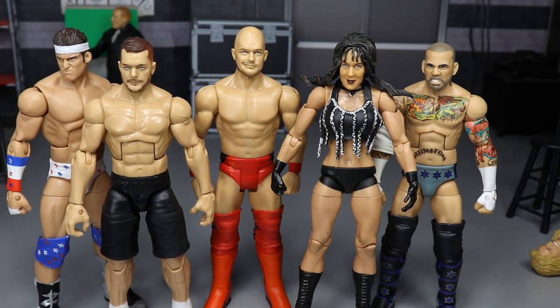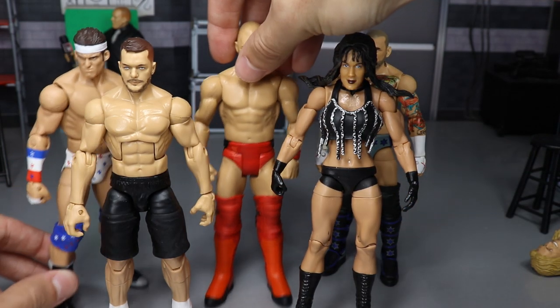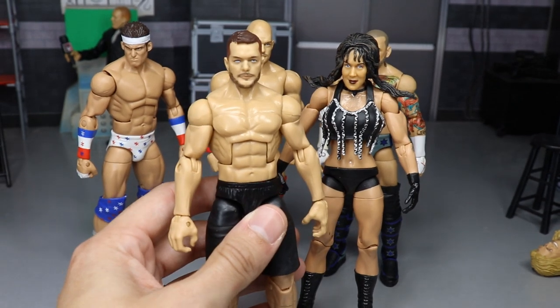Welcome back to another Mod-Am Toys video. Today I have some brand new WWE Elite figure customs for you guys, as well as a new pickup from one of my loyal subscribers. We'll get to that in a second, but let's go ahead and get into these guys. One of them you've already seen — well, two of them you've kind of already seen — but these two are the newest ones, and this one's my favorite.